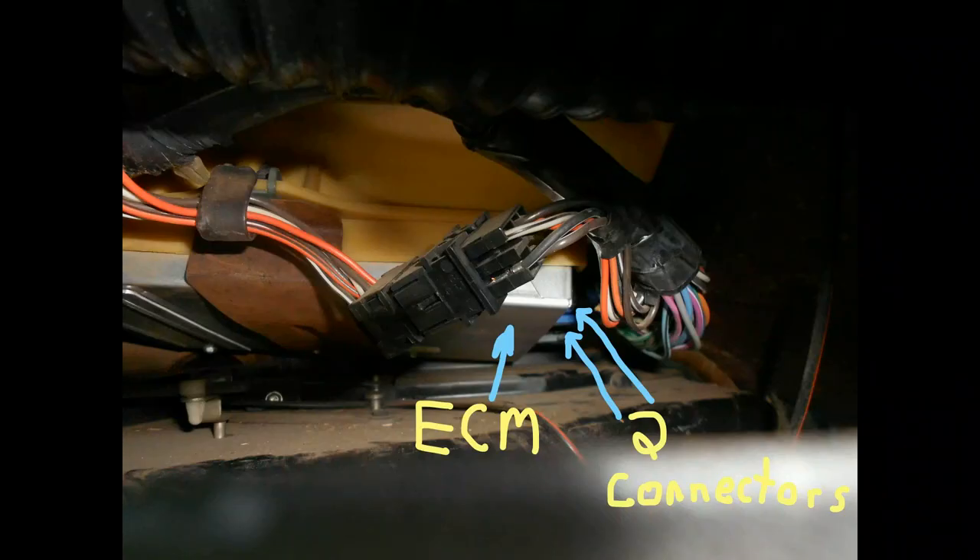Once you get that out, you're going to look inside there and you're going to see a silver box held by a metal plate — that rusted-looking plate on the left there. The silver box is the ECM, and you have two connectors. You'll have to get that out and disconnect those connectors, and then go into the engine area so you know where everything else is, where you're going to be troubleshooting.